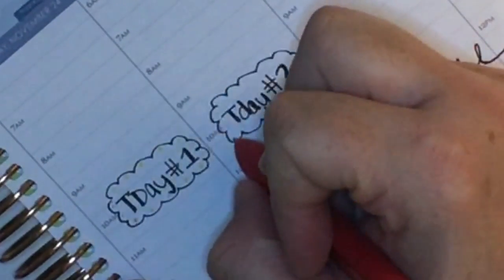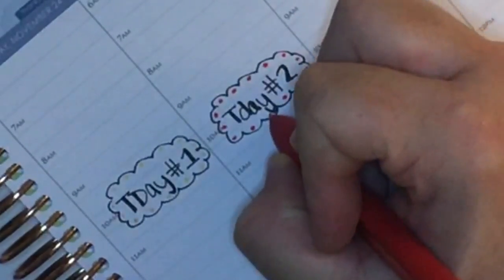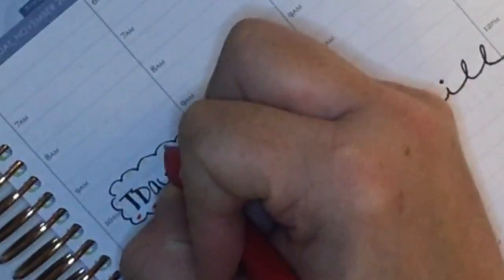I started adding little dots to this scalloped little border here, and the yellow just didn't show up at all, so I went back with the red on this first one and I thought that looked a lot better.